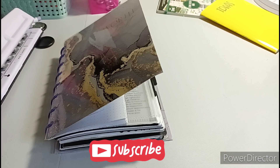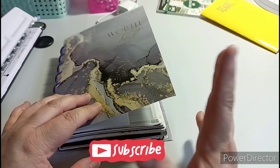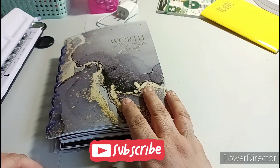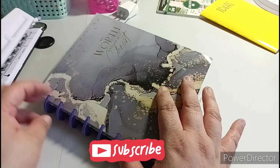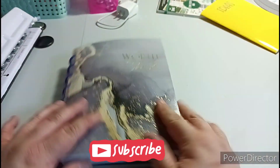Welcome to my channel, Planning with Maserati. I'm going to be doing kind of a setup video, changing this setup to a junior size Happy Planner. Before I begin, please subscribe, hit that post notification bell so you don't miss out on any new videos, give it a big thumbs up, leave a comment.